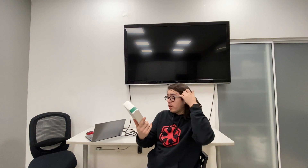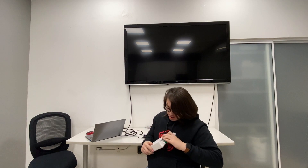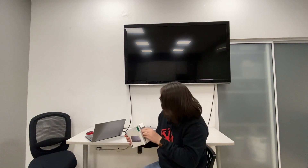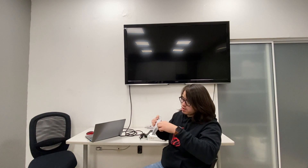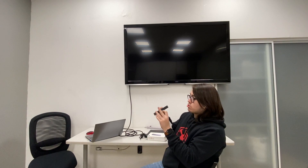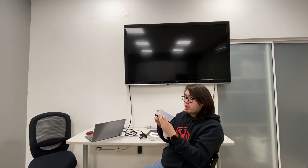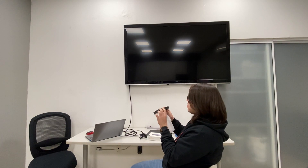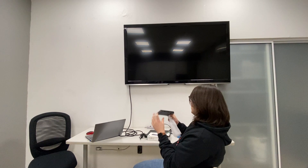We're here with this Ugreen HDMI KVM switch for two in and one out, so let's open it. First thing we see when we open the box is the main unit — it's quite slim. It has controls for different exit sub-peripherals, and here you can see the in and the out, and here is the power.